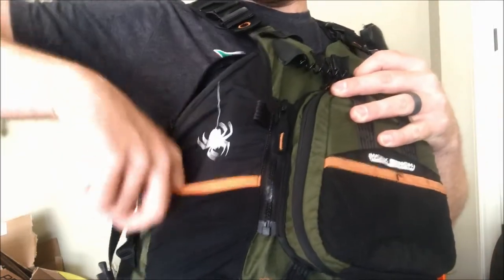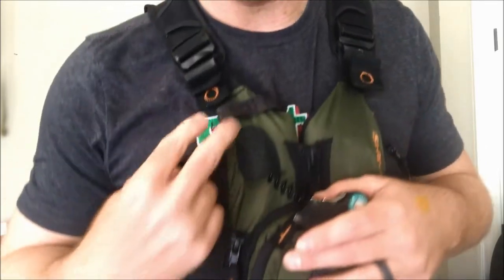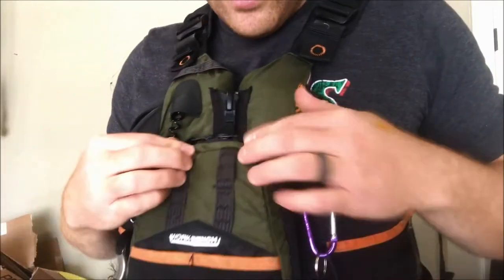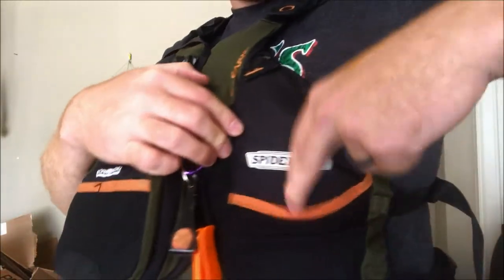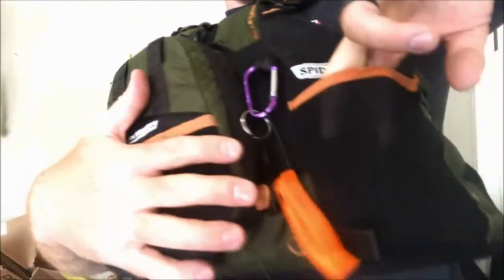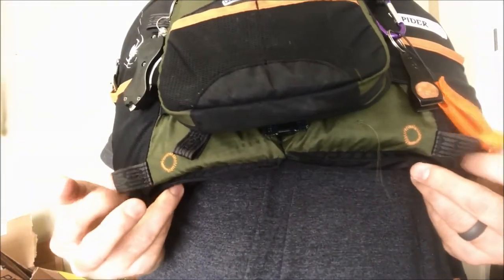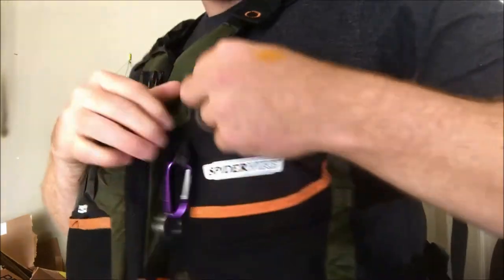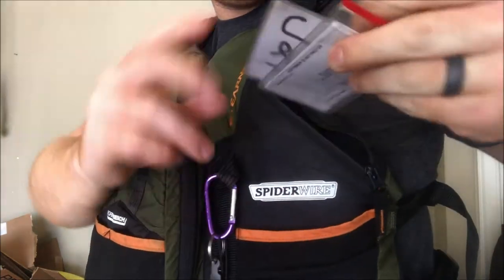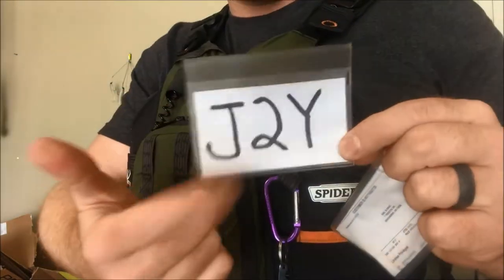It does have a pocket here and a little tethering anchor section with two attachment points. On the other side there's another pocket — I wish these zipped up, but hey, it was a cheap PFD. It also has two little tie points on the bottom and a zipper pocket where I keep my fishing license on standby, as well as a tournament tag depending on what I'm fishing.